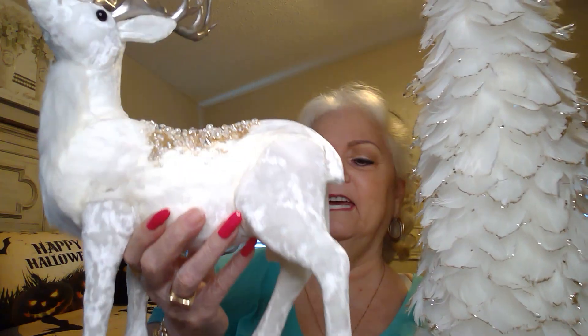This set — I just love it. The tree is $14.99. Would you look at this — the glitter at the end. This is probably at least a foot and a half, maybe a little bit more. Isn't this gorgeous? And I've got this to go with it — he was $24.99. If you can see the top — how gorgeous, with all the little pearls and glitter. Isn't that beautiful?